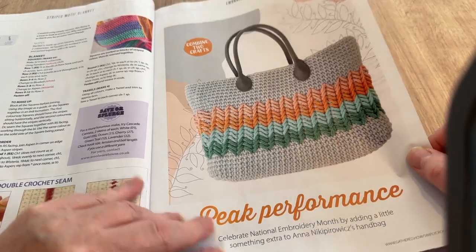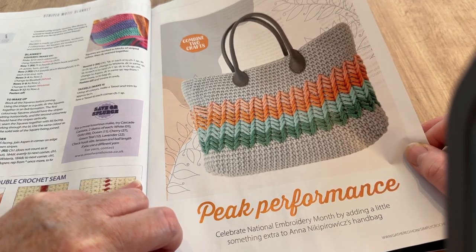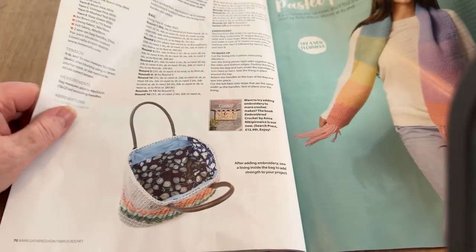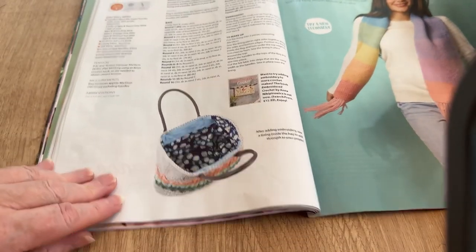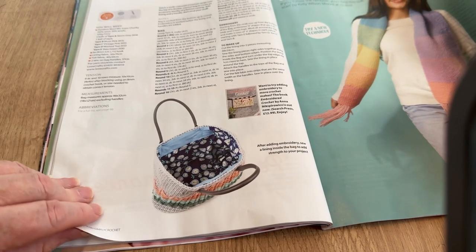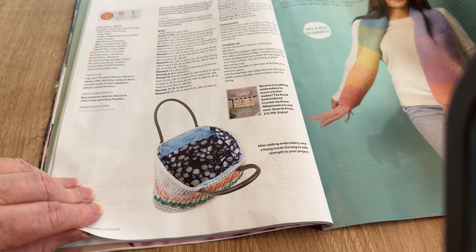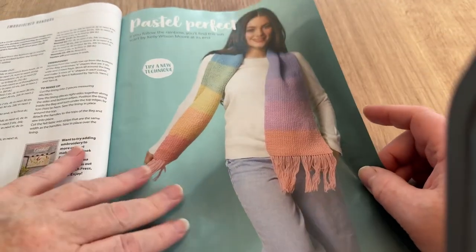Peak Performance combines two crafts: celebrate national embroidery month by adding a little something extra to Anna Nikopirowicz's handbag — I hope I pronounced her name right. This one is lined and I still haven't lined my bags, even though I've got my sewing machine set up in my yarner van.